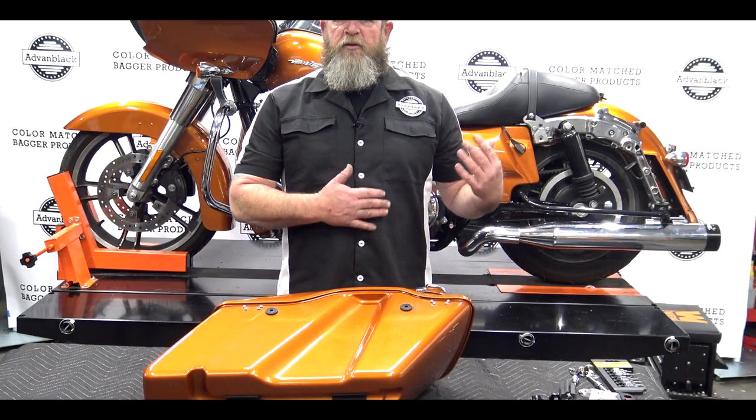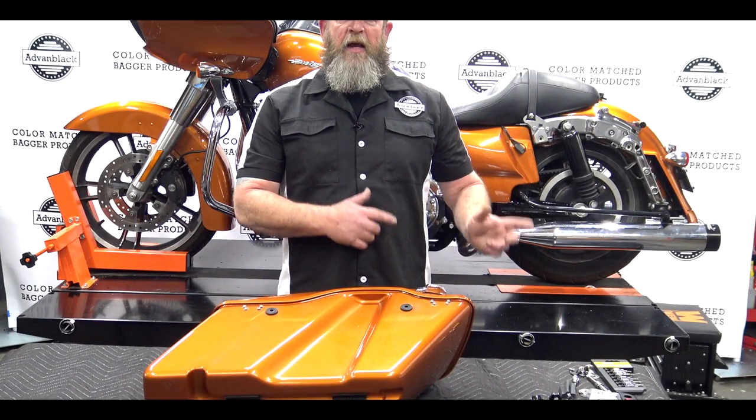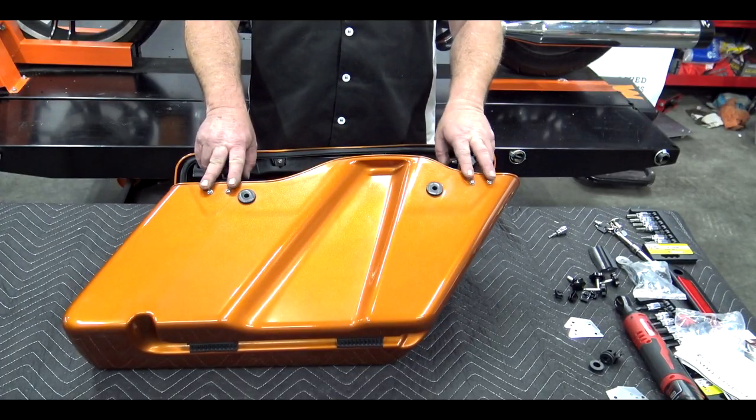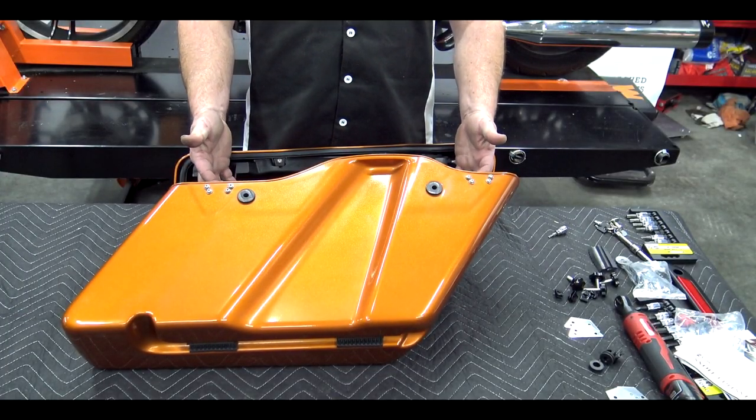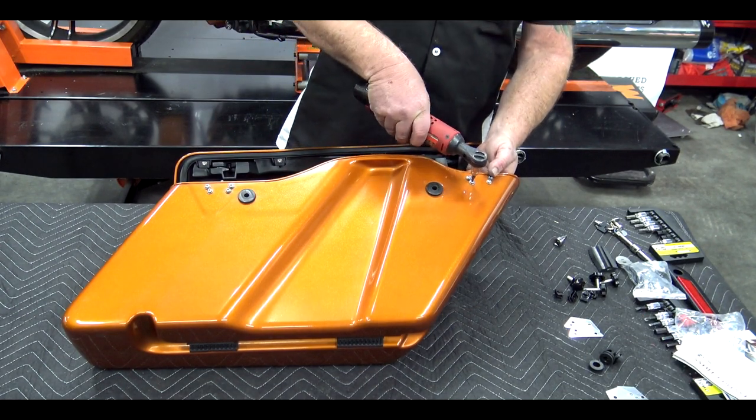The first thing you want to do is remove your saddlebag and get it onto the table. We're going to start by removing the hardware from the stock bag and moving it over to the new extended bag. The very first thing we want to do is remove these eight screws right here that hold on the latches to the inside of the bag. You're going to use a T20 Torx head bit to remove these screws.